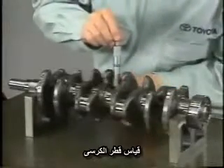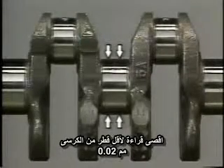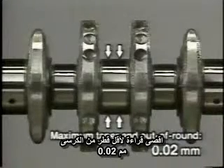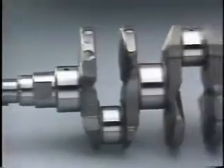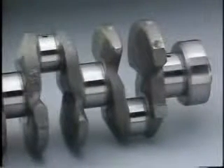Using a micrometer, measure the crankshaft diameter at the journal and pin positions. Calculate out of roundness and taper. At both journal and pin positions, the maximum permissible out of roundness and taper values are 0.02 millimeters. If there is conspicuous streaking or seizure on the crankshaft, or if circle runout or uneven wear exceeds the specified limit, replace the crankshaft.